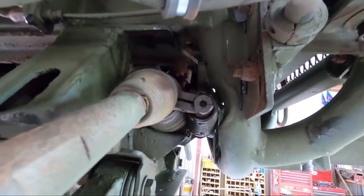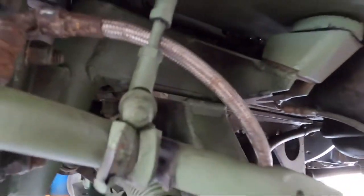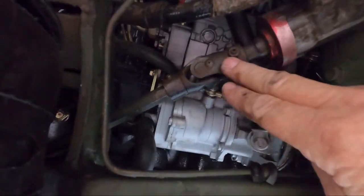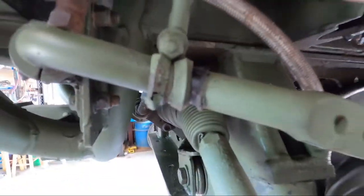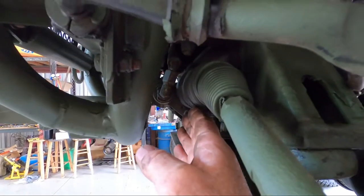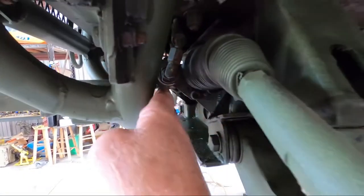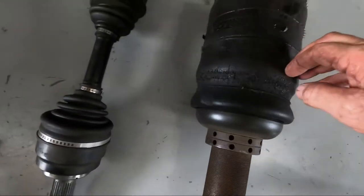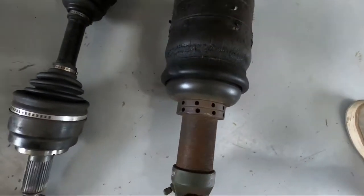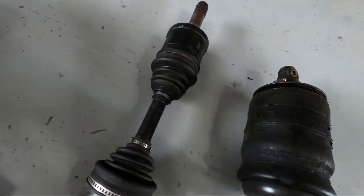My next step is removing this servo, so that'll give me enough room to move the rack forward and pull it out. I've also got to loosen the steering shaft down at the joint where it goes into the rack, then I'll be able to slide it off and slide the rack forward so the shaft clears the frame, and slide it out on the passenger side. And look how bad that airbag is — I pulled the strut out of the way since I have to change it anyway.